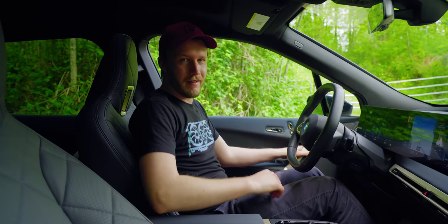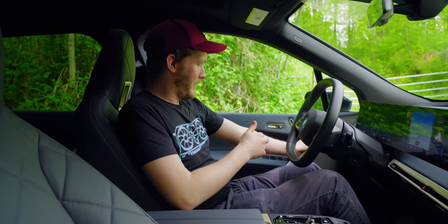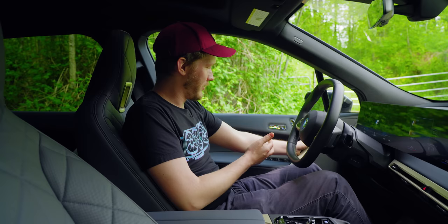Hopping into the driver's seat — this is where the big problems start. Just opening the door: you push this button, but your arm is at a weird angle. So you either force it at a weird angle with bad leverage or press it and push again. It's just a bad spot. BMW, please test these things.